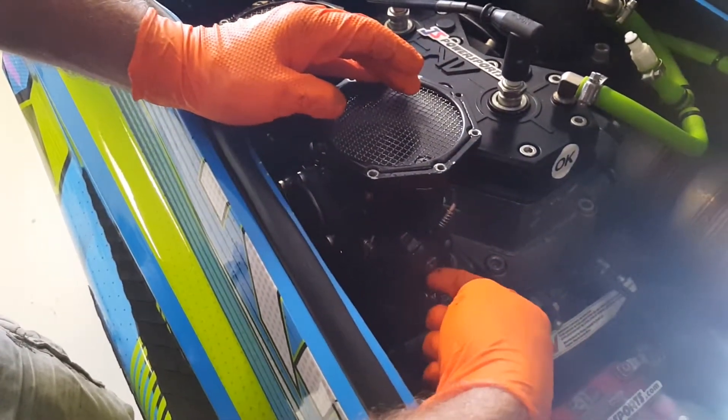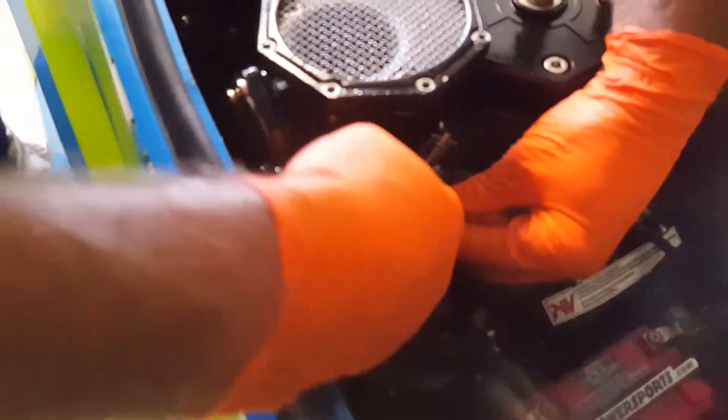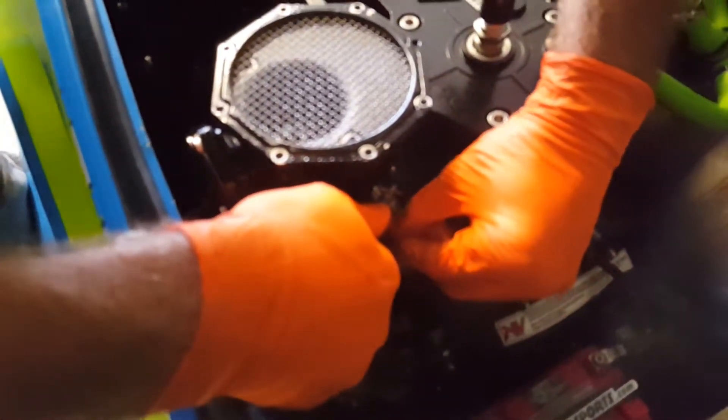Now we're going to loosen up the screw right here on the end of the throttle wheel after we remove the throttle cable by simply twisting this forward and sliding this out.